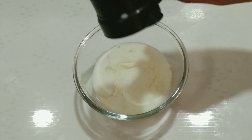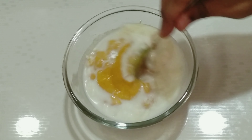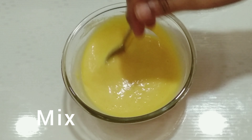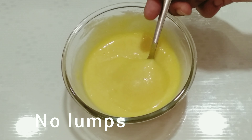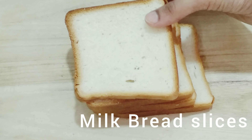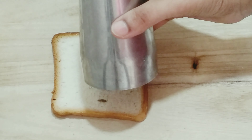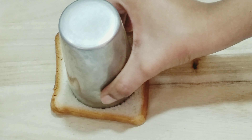Now, add mango pulp in this bowl and add 1 cup of mango pulp in this bowl. Add 1 cup of mango mixture in this bowl. Now, add some milk bread slices to the bowl, and add a sharp glass to the bowl.